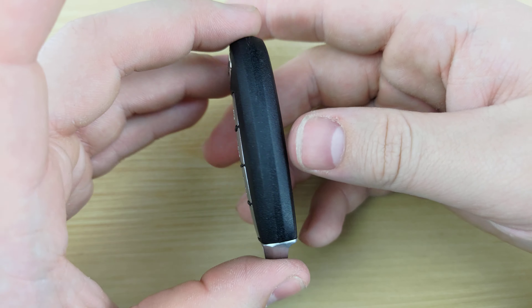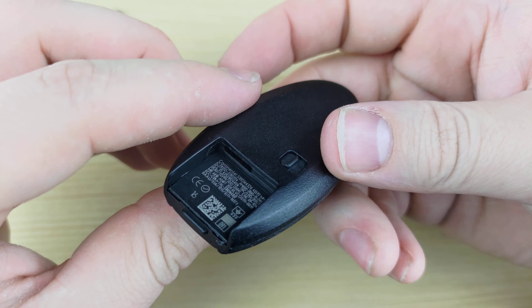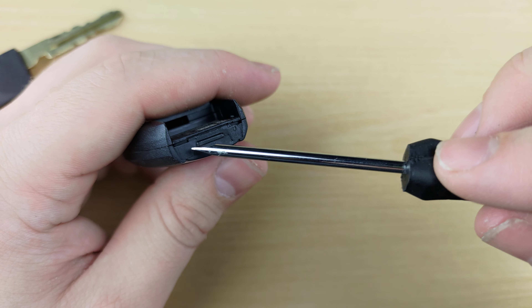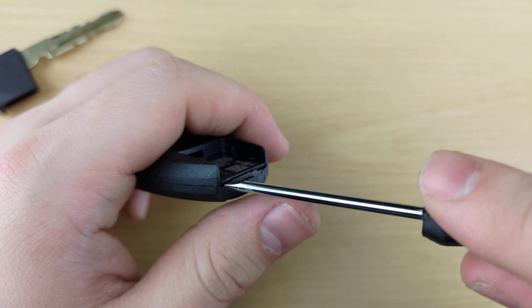To begin, you're going to want to flip your remote over, press this button, and pull out your key. Next, you're going to take your small flat head, and either of these notches you're going to use to pry the remote apart.